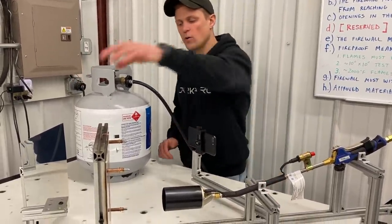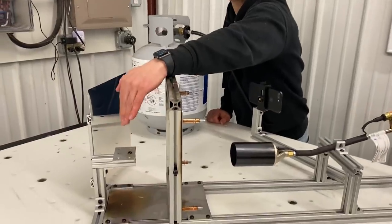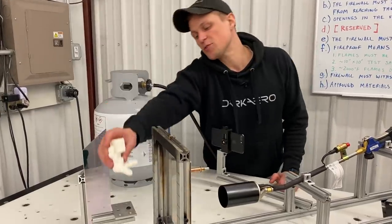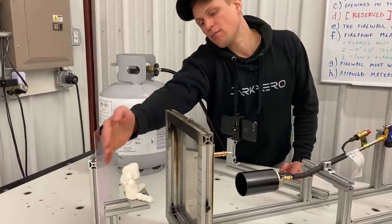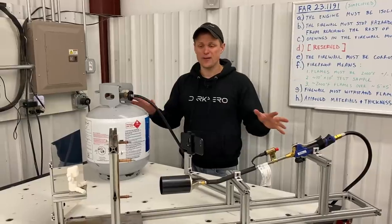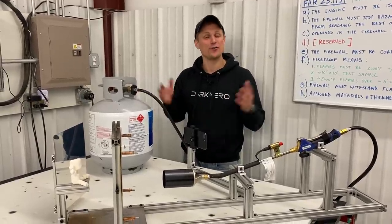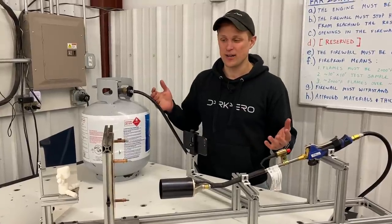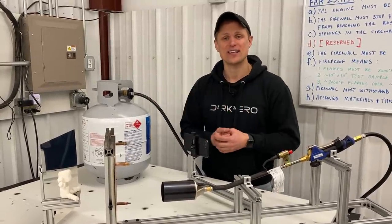To record what the occupant of the aircraft might experience if they were right behind the firewall, we have a very technical, very precision measurement device — our Dark Arrow standardized Marshmallow Man. We're not going to fire up this test rig in the hangar or even on airport property; we did all the firewall testing at home in the driveway. So I'll show you that testing now.